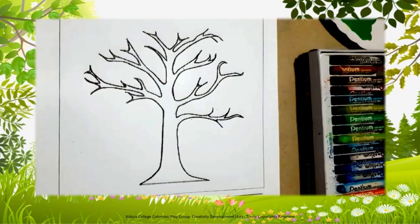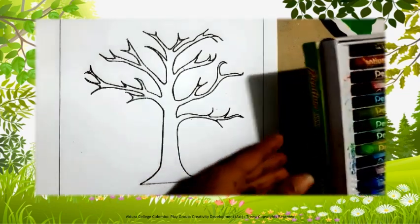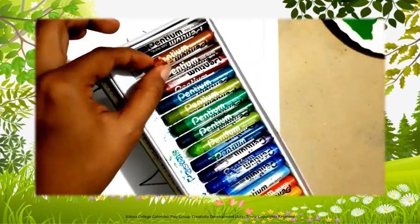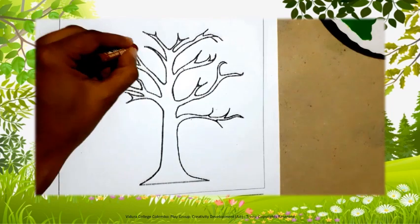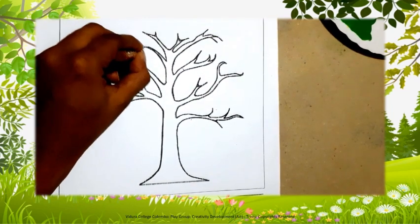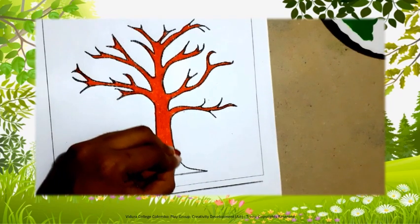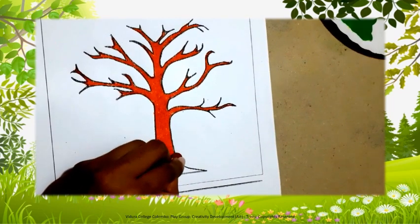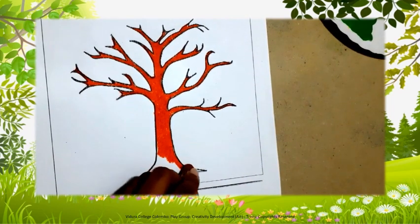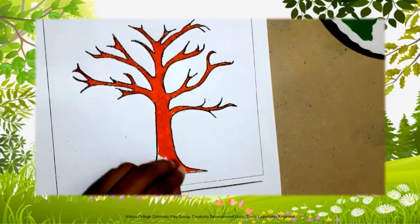Children, take the light brown crayon and then start colouring the branches and the trunk of the tree. You have to colour without leaving any white spaces, and also make sure to colour only inside the picture. Can you all see how I am colouring nicely? I know you also can colour nicely like I am doing it.